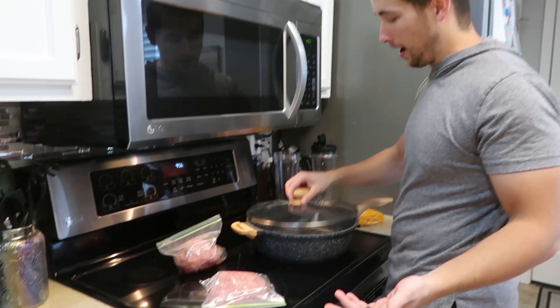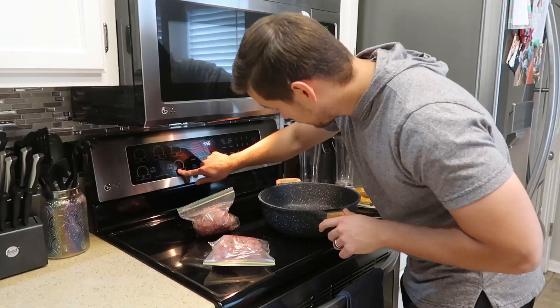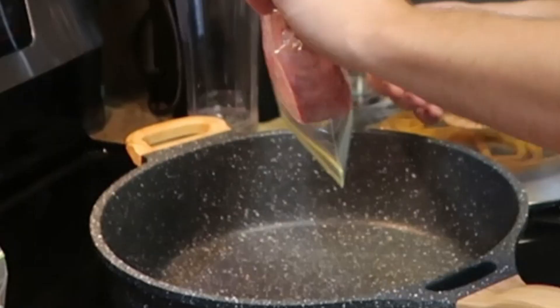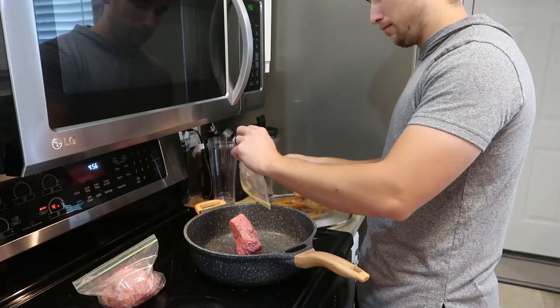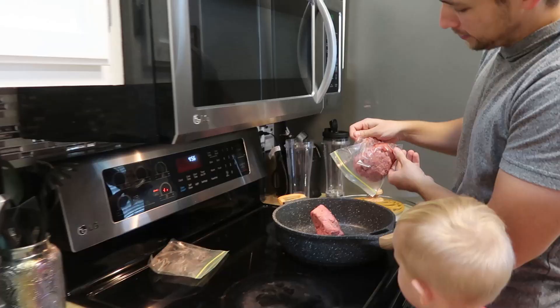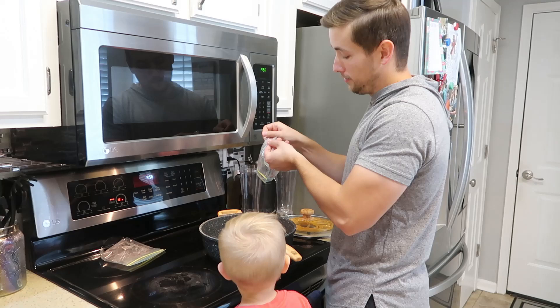Alright guys, so what you're gonna want to do is get your ground beef. You're gonna want to have about two pounds of ground beef. You're gonna want to turn it up on high - it's very hot. So you're gonna take out your ground beef and just plop it in there. If you don't hear a plop, you don't got enough. Sounds like a brick fan.